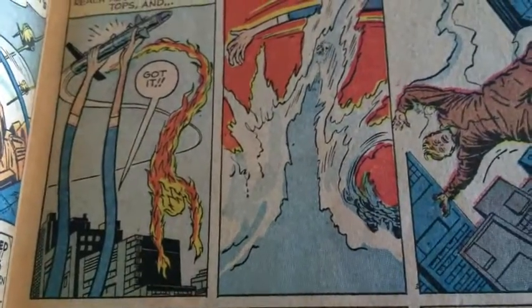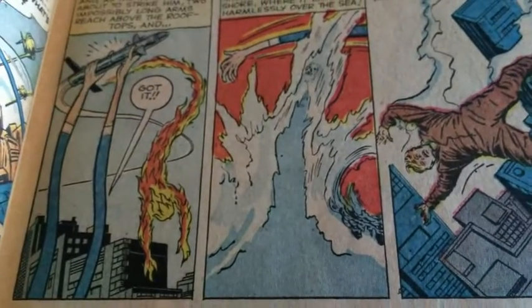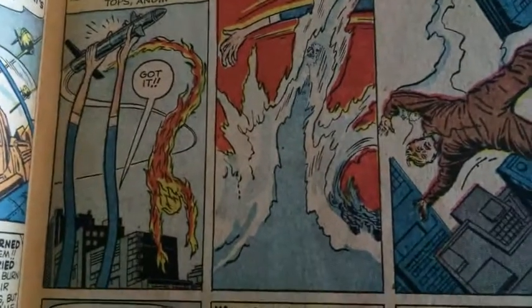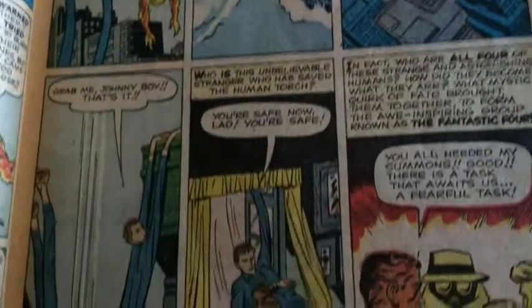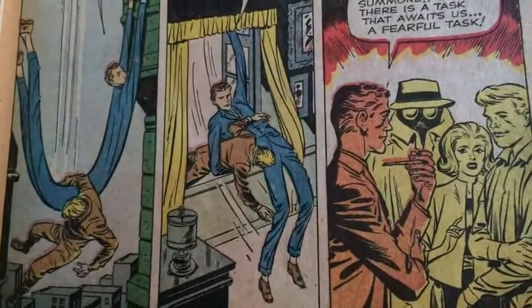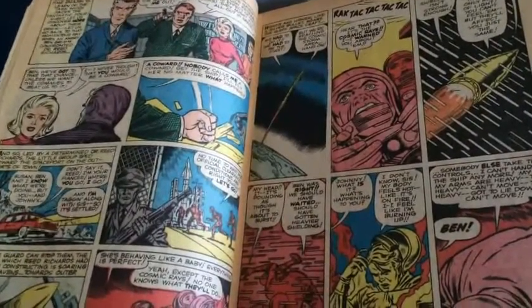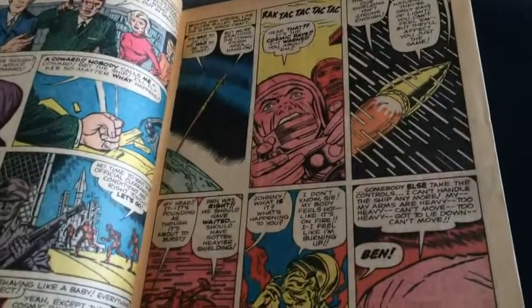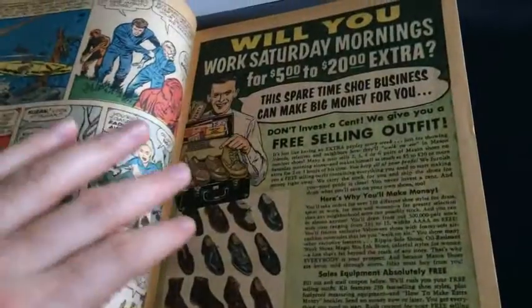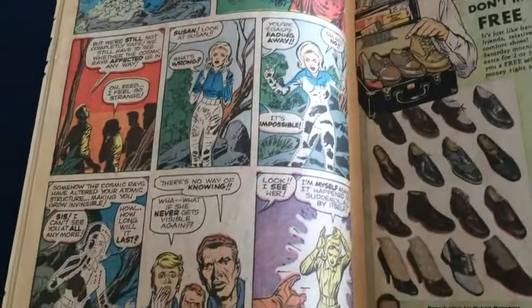Probably my favorite thing about early issues like this is the hokeyness of it. Mr. Fantastic reaching up and grabbing the rocket using his powers — I love it, it's just ridiculous. And the Torch falling down before he realizes he can fly, needing to be rescued by Mr. Fantastic. There's a lot of stuff here that doesn't quite jive if you follow the logic of it, but setting that aside, this is just pure brilliance. Stan and Jack making a comic book the way they thought it ought to be made. That's what it's touted for and for good reason — it's just virgin brilliance.